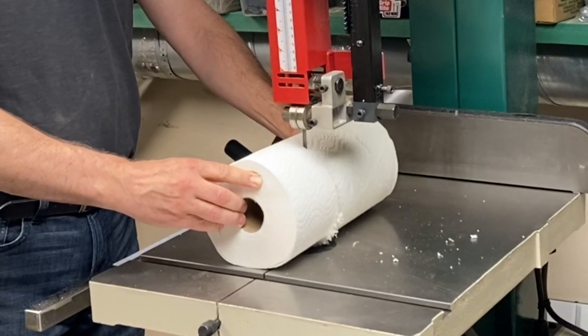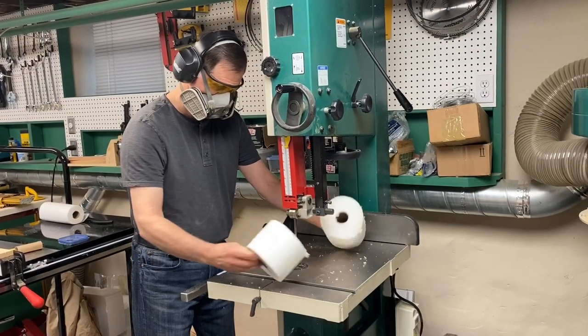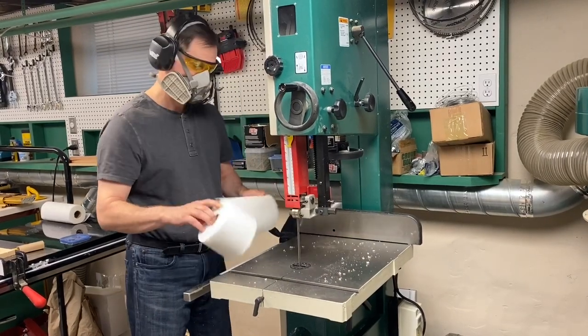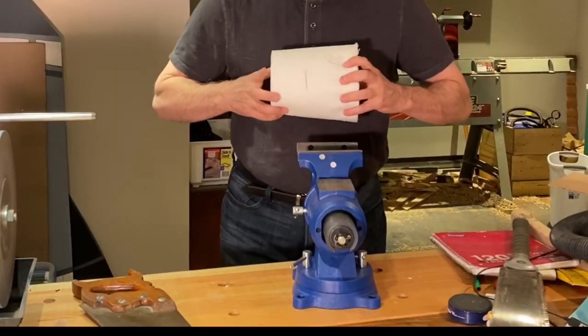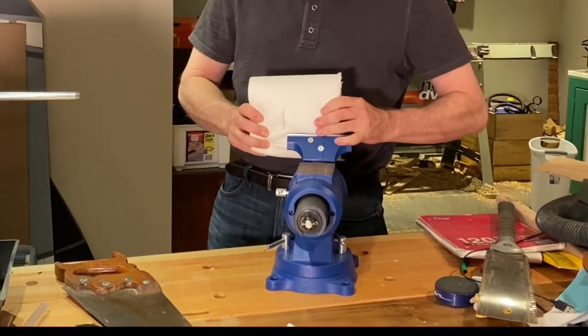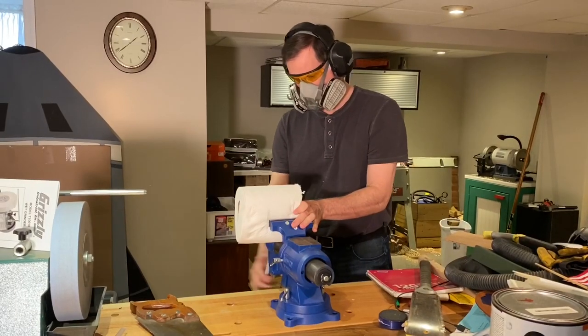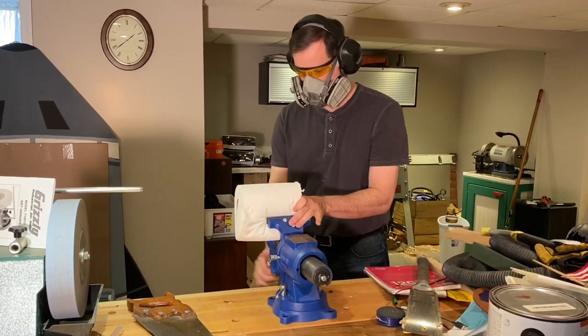Most of you probably don't have a fancy bandsaw like this. Fortunately, there are many ways to cut the roll. To cut the paper manually, make sure you put it in a nice, strong, sturdy vise. You can see my pencil mark for my cut line, and I tighten it up, and I get ready to cut.